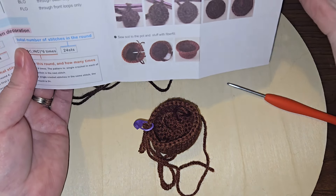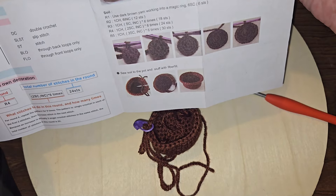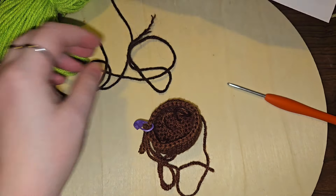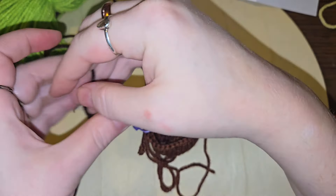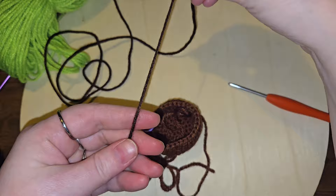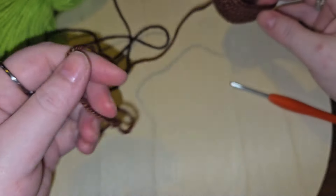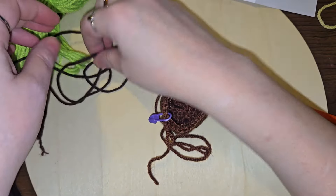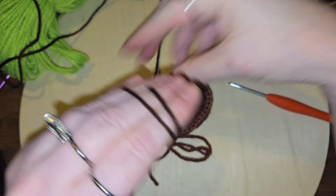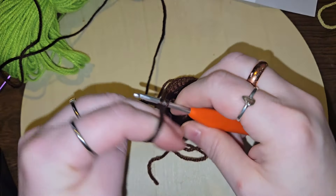Triumph once again. Let's read the destructions. We use the dark brown — so we're going to make it completely separate and sew it in. In another magic ring. They really cut it down to the wire with that yarn, so let me try not to make the tail so large this time.